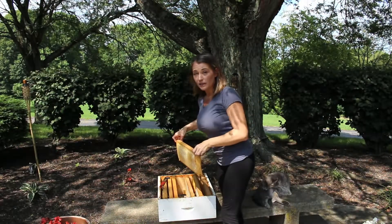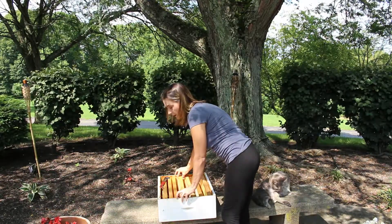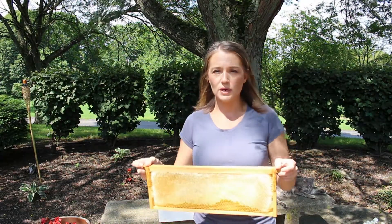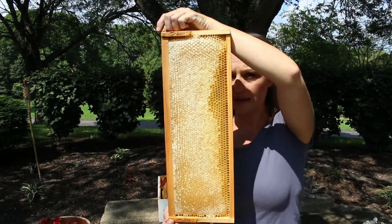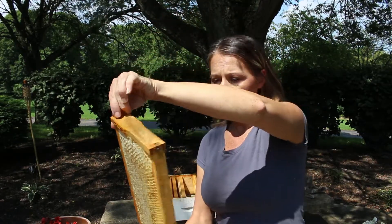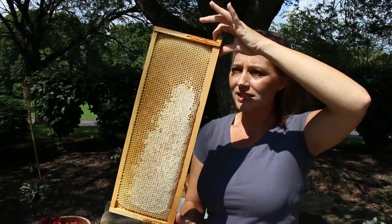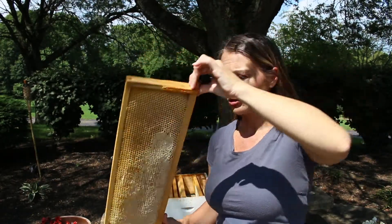Unfortunately, you're not always going to have a super with frames that are completely 100% capped. A good rule of thumb is that you want your frames to be at least 80% capped over. This frame, for example, has some uncapped cells but we're definitely within the 80%. However, if we look at the back side of this frame, that is not the case — there are a lot of cells with contents that are not capped over. Following the 80% rule, we would not extract this frame.